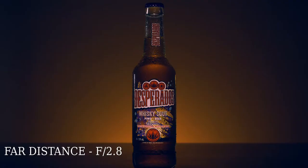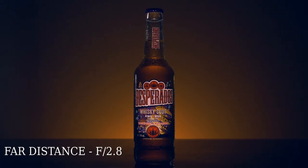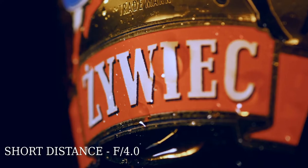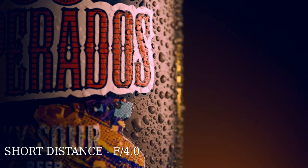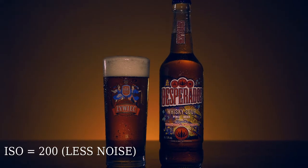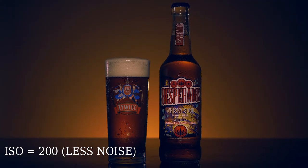Now let's talk about aperture and ISO. When shooting from a far distance I used aperture f/2.8, and when shooting from close distance my aperture was f/4.0. For ISO, you need to set it as low as possible — in my case it was 200. This allows you to avoid noise in the footage.